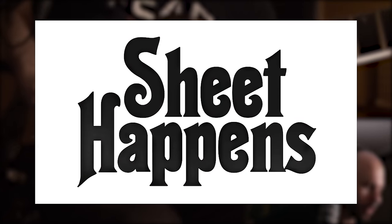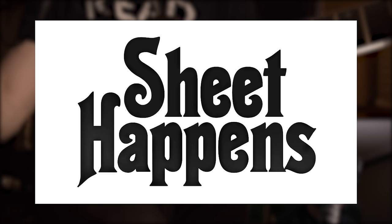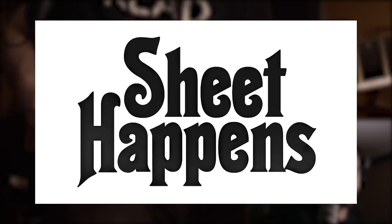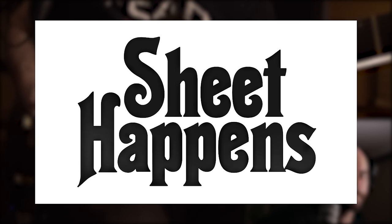This episode of Dean Attempts to Learn is brought to you by Sheet Happens, where you can purchase guitar and bass tablature books edited and approved by the musicians themselves. If you're a fan of learning awesome music, head over to their website at sheethappenspublishing.com and use code word DEAN at checkout for 15% off.